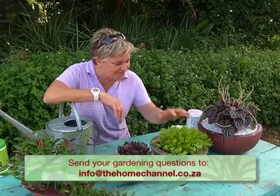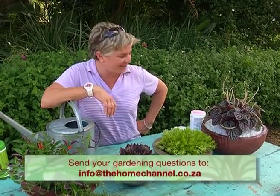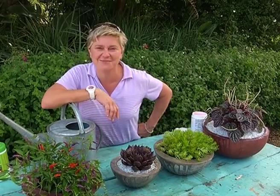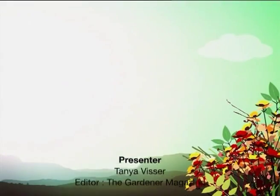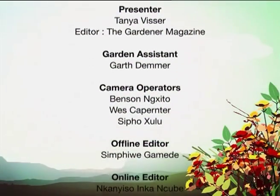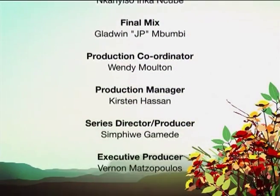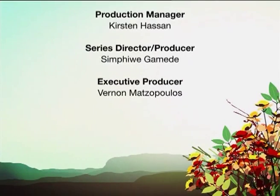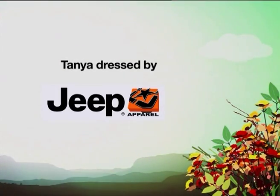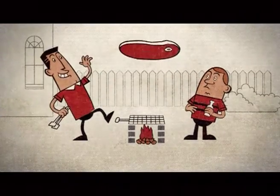Enjoy making these pots, enjoy feeding your plants, and making sure that they are going to grow up to be great and healthy. Until next week folks — enjoy the potting, take care of you and yours, and most importantly, happy gardening!